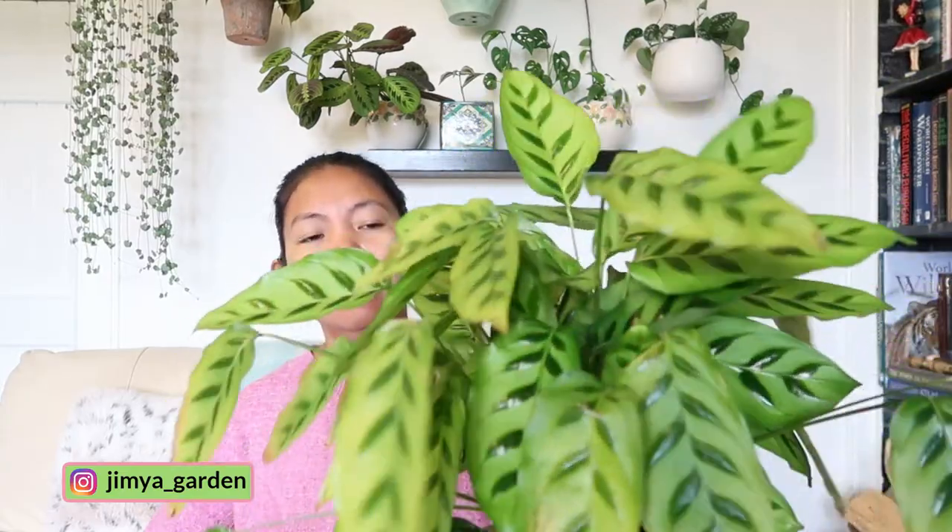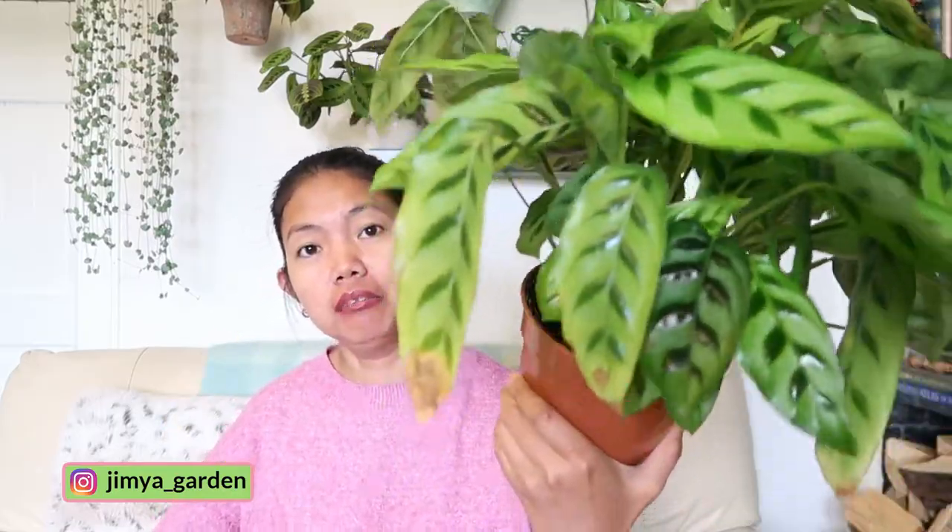Hey guys! How are you doing? Welcome back to my channel. In today's video, we are going to rescue this Calathea leopardina. I have been ignoring this plant despite the leaves turning yellow — the same thing that happened to my Calathea compact star. I removed so many yellow leaves from this plant, and I thought I needed to update you guys on what is currently happening. I just discovered that this plant is actually flowering!